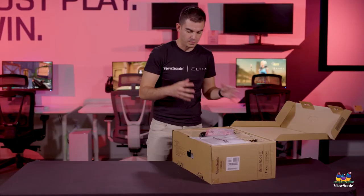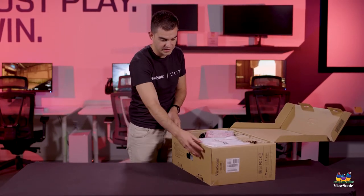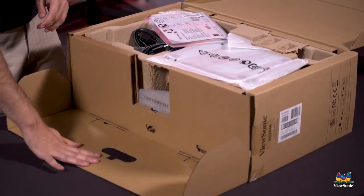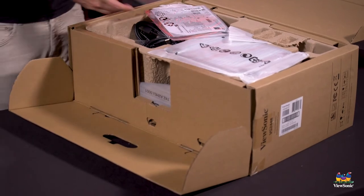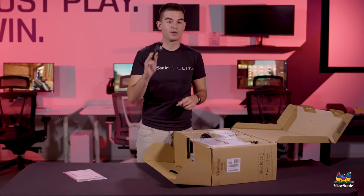So you want to open it up. We call this the pizza box because it's an all cardboard design, but it also opens up very simply in the front and lets you get access to the entire monitor. Opening up here, you've got a quick start guide and a USB upstream cable.